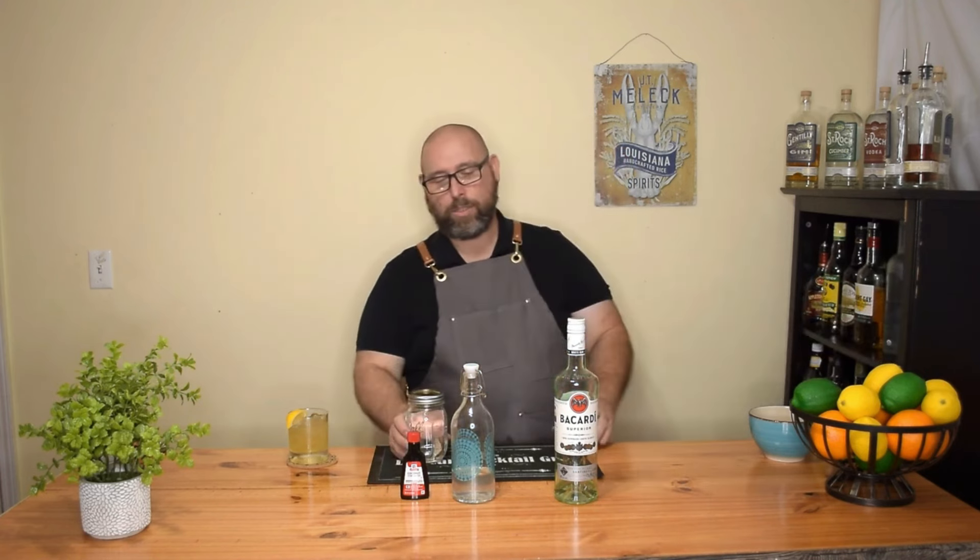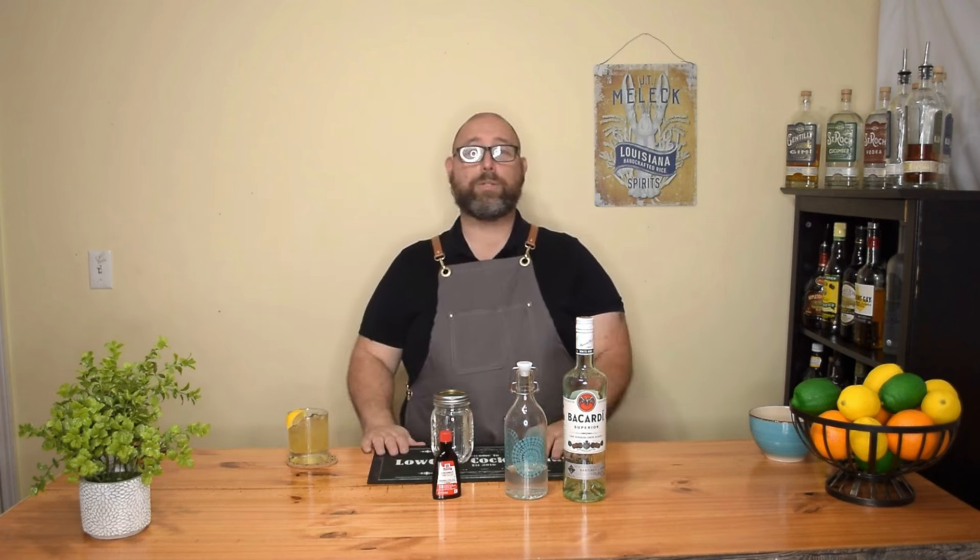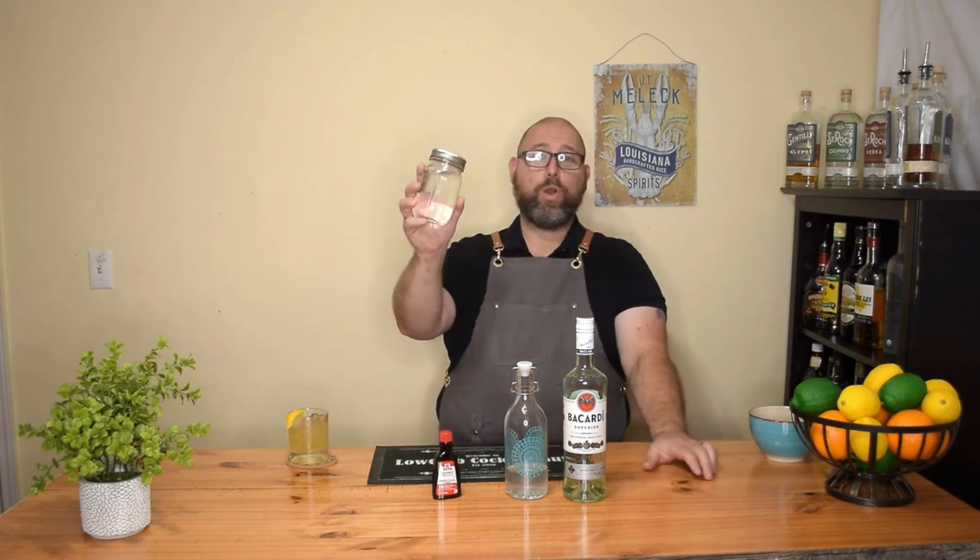I'm just going to call it coconut rum because I can't call it Malibu — that's illegal, and I'd get sued. So it's not Malibu, but it is a coconut flavored rum. Real simple: eight ounces of rum, eight ounces of allulose syrup, three teaspoons of coconut extract. My allulose syrup — there'll be a link on how to make that — it's a one-to-one ratio of water and allulose. Super easy. If you're looking for tropical drinks that call for Malibu but you're on a low-carb or keto diet, make your own.